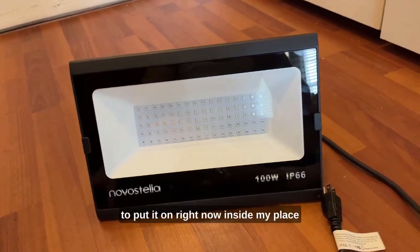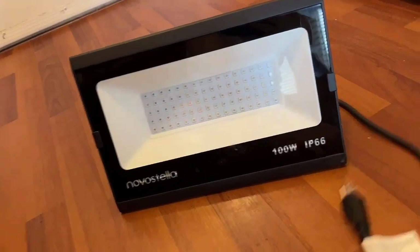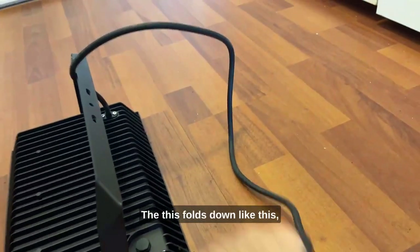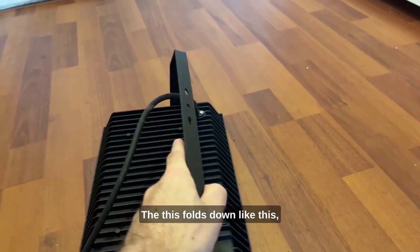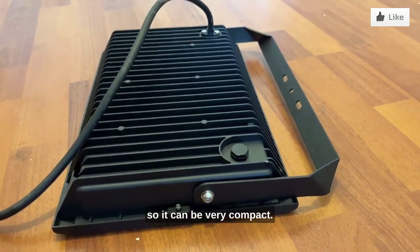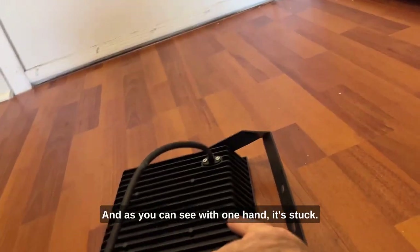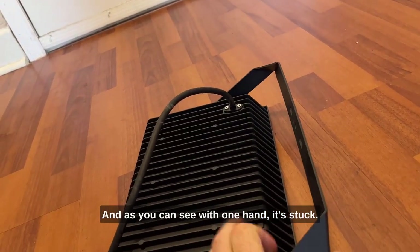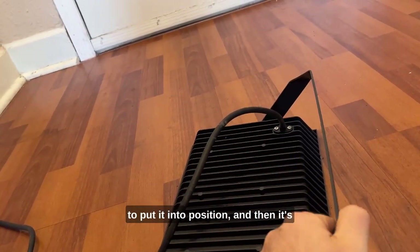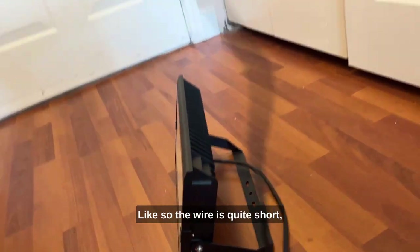I'm a little scared to put it on right now inside because it's about to be really lit. Let's talk about the design — this folds down like this so it can be very compact, you can put it in a bag. I have two of them, and with one hand it's stuck in position, which is a good thing because you want to put it into position and then it'll just stay there. The wire is quite short.